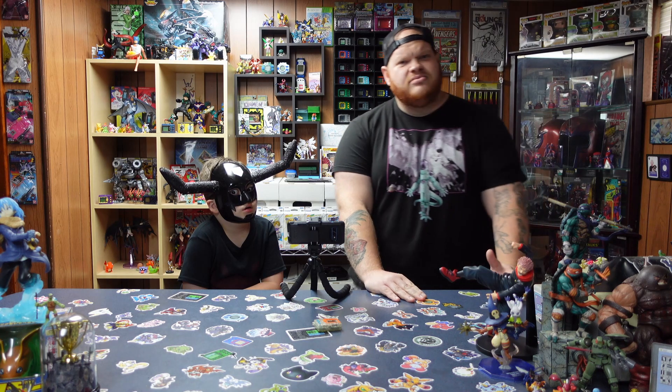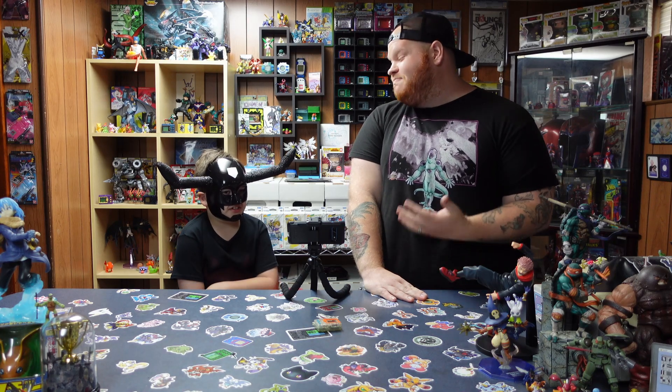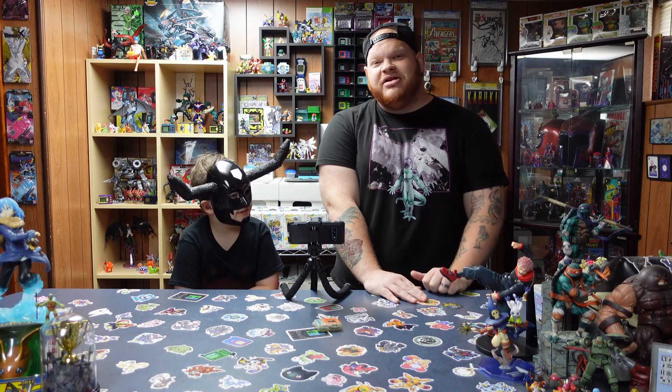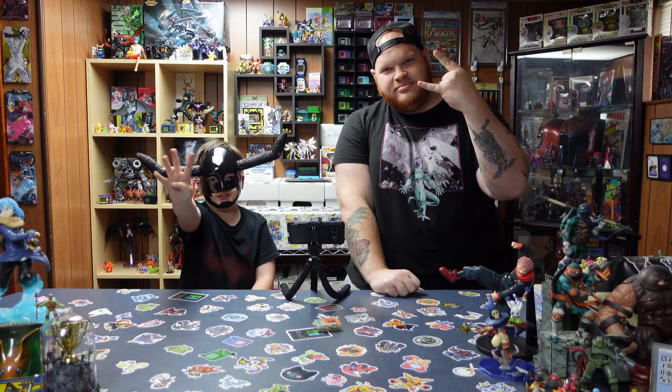Alright guys, I would like to say we've had a ton of fun with this run, but we really haven't, have we Debbie Dude? Yes, it's been frustrating. Debbie Dude raged out a few times helping me take care of this Digimon, but I hope you guys enjoyed it. Overall it's been fun. And as always, from me, my family, to you — have a Digitastic day!